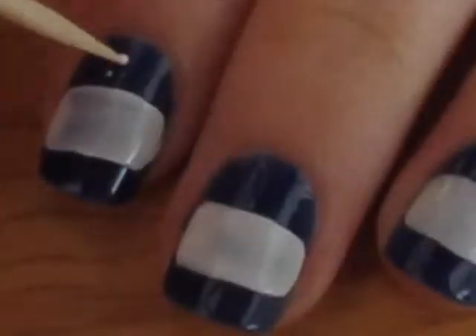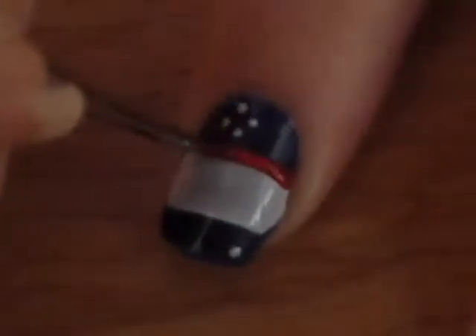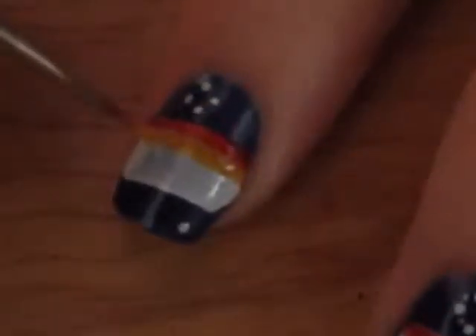Paint all of your nails blue, do a big white stripe across them, and dot little stars in the sky. Use a tiny paintbrush and a bunch of different colored polishes to create a rainbow across your nails.